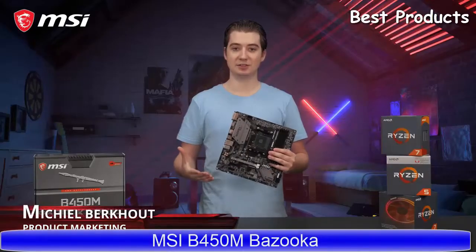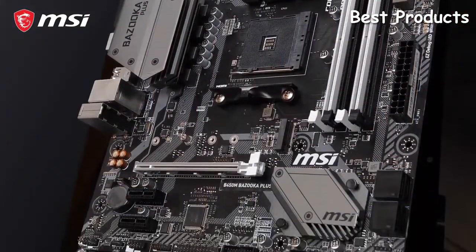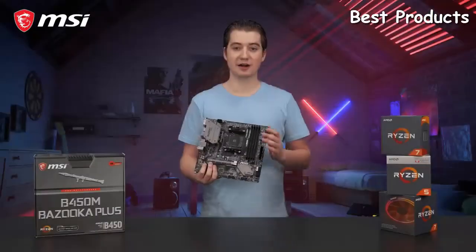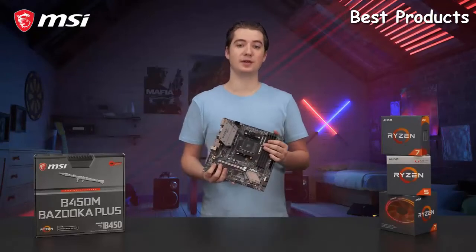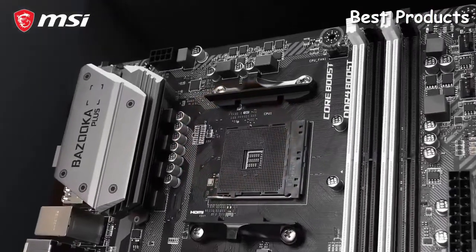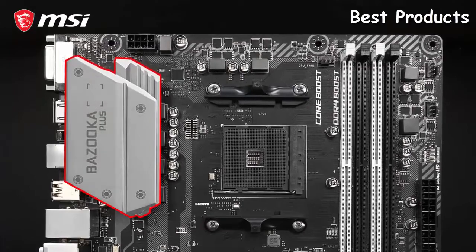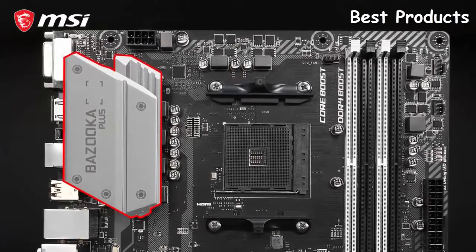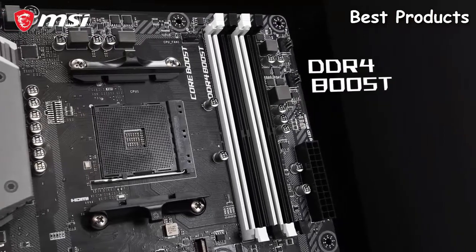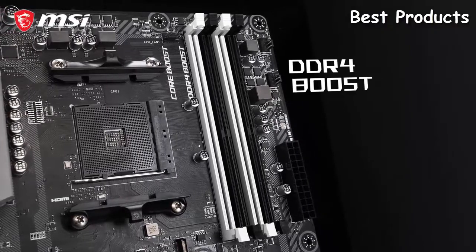This is the MSI B450M Bazooka Plus, the perfect motherboard for gamers who want a compact yet powerful system without having to spend a fortune. This micro ATX motherboard is compatible with the first and second generation AMD Ryzen processors. By using CoreBoost technology with a fully digital power design and extended heatsink cooling, it is suitable for more cores and stable overclocks. The four memory slots offer DDR4 Boost technology to achieve memory speeds up to 3333 megahertz for the best performance.